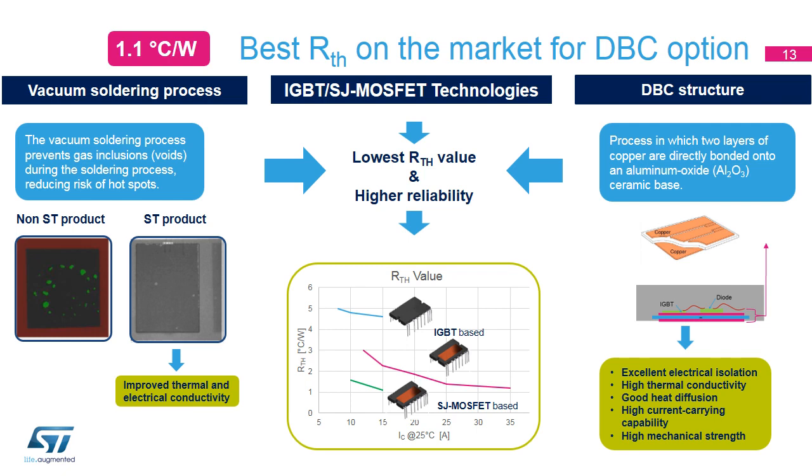For the same current capability, the full molded package has 4.6 degrees centigrade per watt, the DBC with IGBT has 2.26 degrees centigrade per watt, while the DBC with superjunction MOSFET technology has a thermal resistance of only 1.1 degrees centigrade per watt.